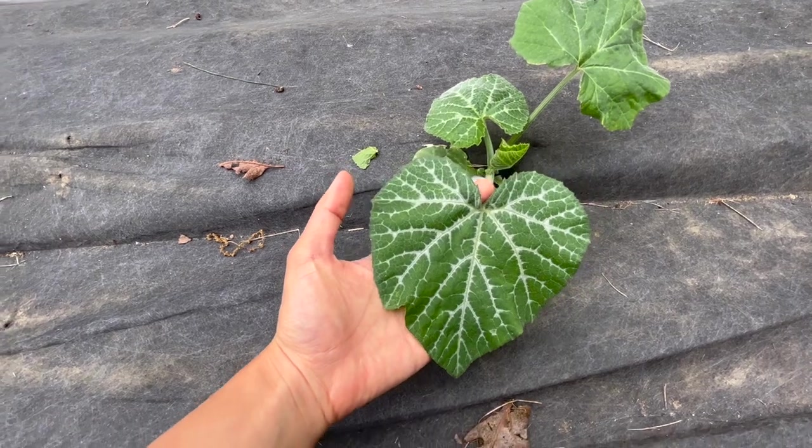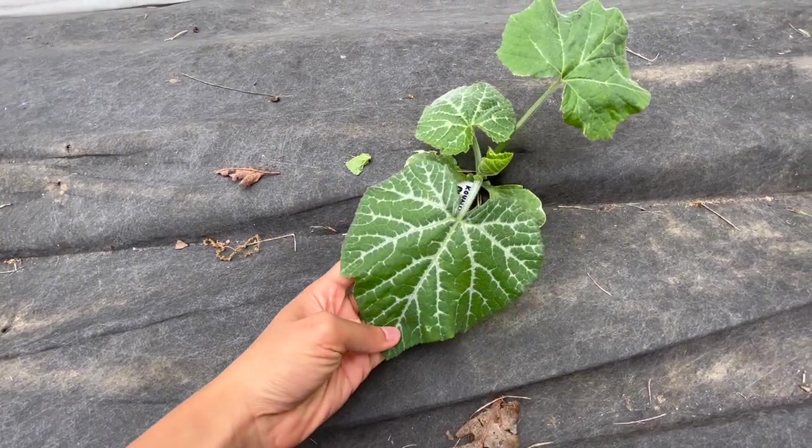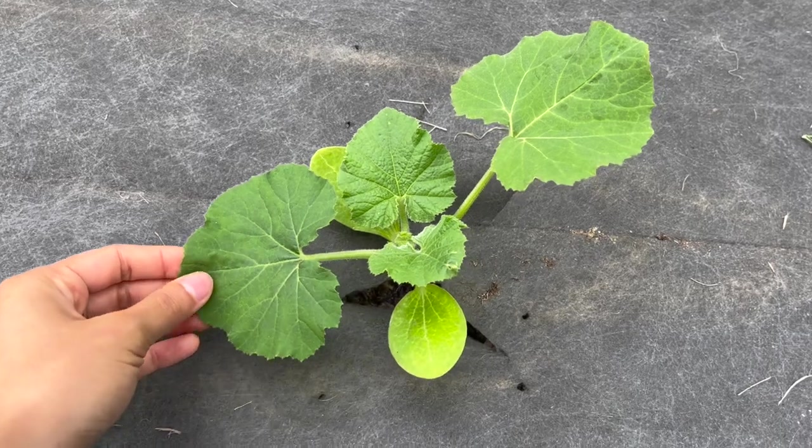Look at that pretty pattern on that leaf. So that's it for May's garden tour — I hope you guys enjoyed this video and we'll see you again in the next one.